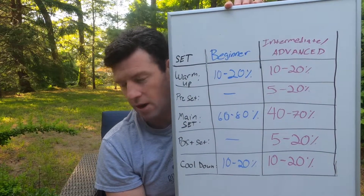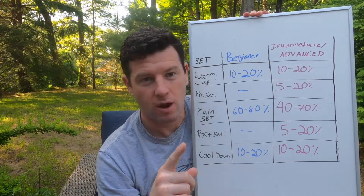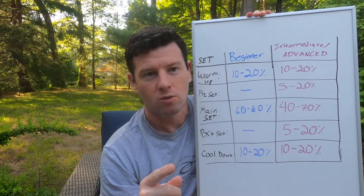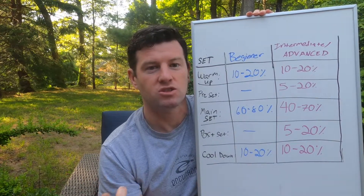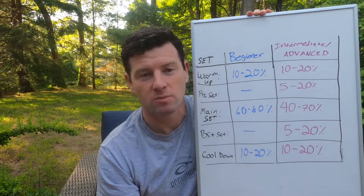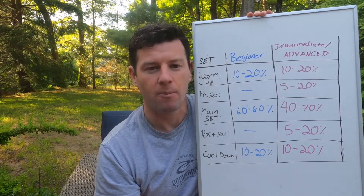The first thing you need to write a good workout is a goal. What is your goal? Is it endurance? Is it working on swim skills? Is it stroke work? Is it triathlon-specific swim skills? Is it speed? I don't know what your goals are, but you need to figure that out.